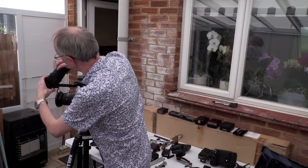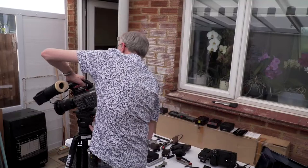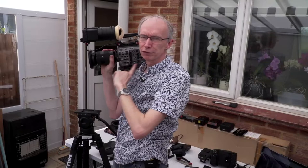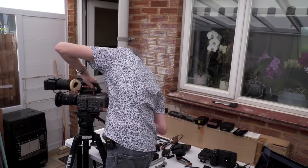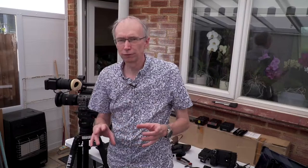Currently the FX9 is configured in its pretty much out-of-the-box configuration — this is what it's like out of the factory. Like this it's actually quite tricky to use; it's a very short camera. A lot of people like to have it on their shoulder, and if you put the loop on, the camera doesn't really go on your shoulder — it actually just sort of perches on the front of your shoulder. That's how Sony would like you to use it, but obviously that's not how we all want to do it — it's not necessarily convenient for a lot of things.